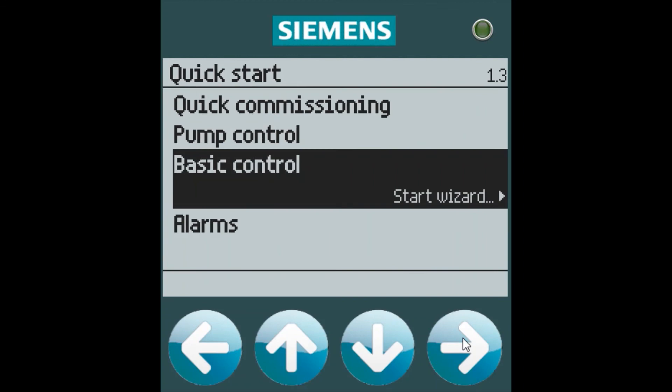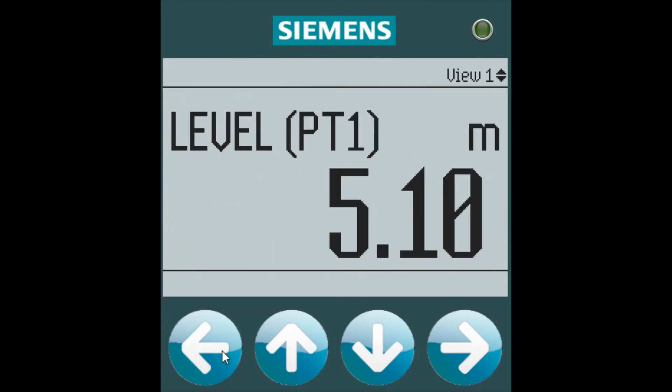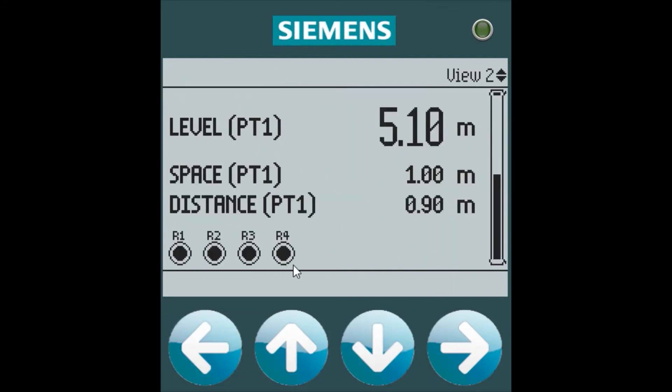We can then exit the wizard and go back to our view, and we can now see that our relays have all been configured, showing what is on and off.